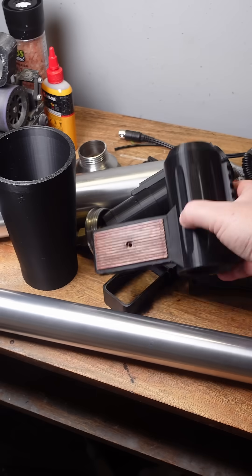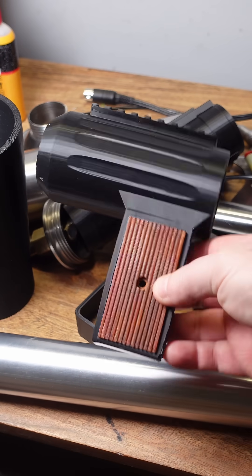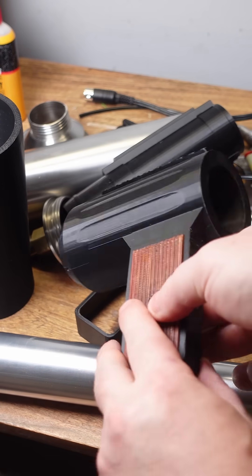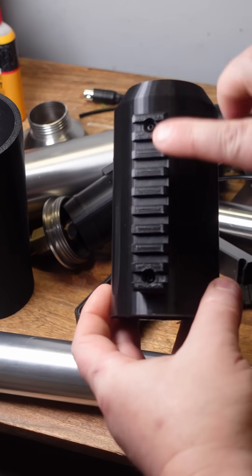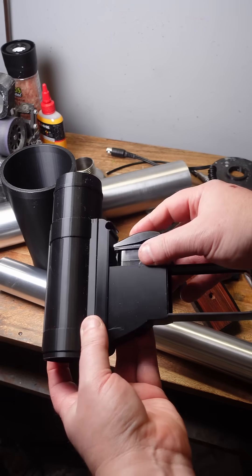I just finished 3D printing all the parts for my rocket launcher and I'm really happy with how it's turning out so far. I use this realistic faux wood effect for the grips, threaded inserts for adding picatinny rails, and most of the parts are snap fit, including this electric trigger that snaps into place.